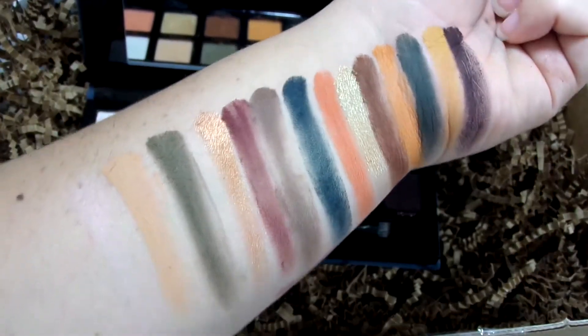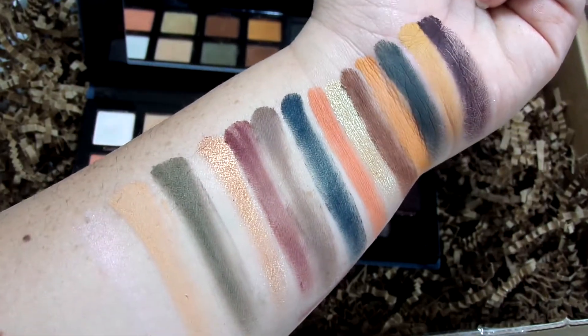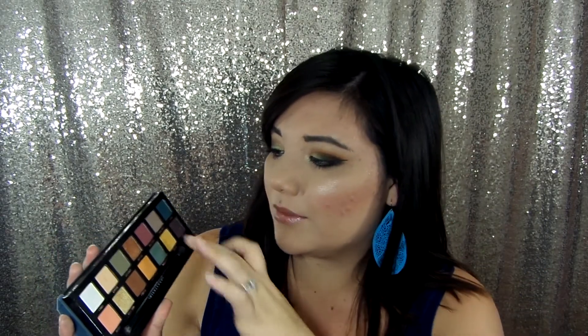This palette is not for someone who just wears neutral tones every single day. There are some ways to get away with using it neutrally — Dawn is great for the crease, Fudge is a great darkening color, New Wave works for blending in the crease, and Mercury is a taupe — so you do get quite a few neutral shades. But if you're really looking for a neutral palette, you might as well go with a Naked palette or one of the many other neutral palettes out there.